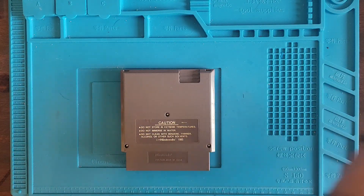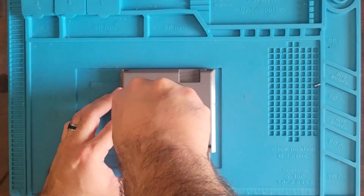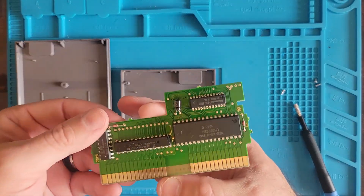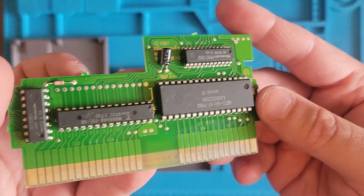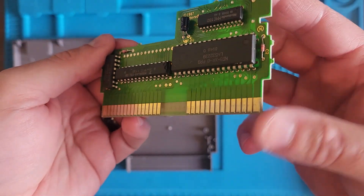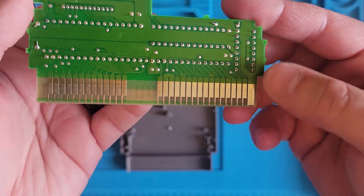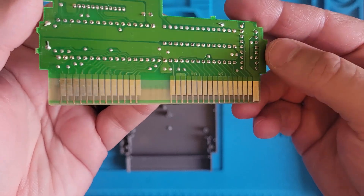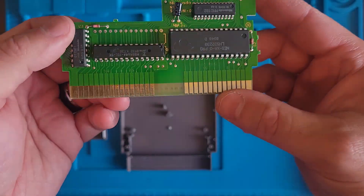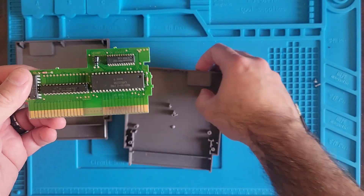We need our 3.8 game bit. And this is what Mega Man 2 looks like inside. These pins are really clean! We have a little dirt on this one here but it's not bad really. I'm thinking a little IPA and a little paper towel action and we'll be good to go.